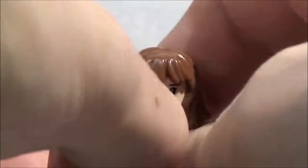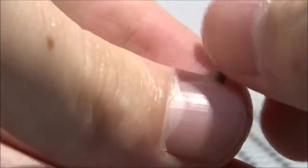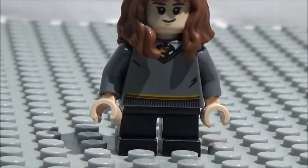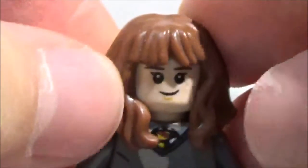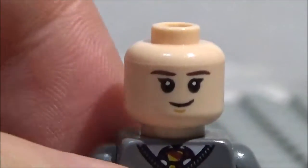Last and certainly not least, Hermione. Here is her wand — it's a nice shade of tan, pretty cool, and not too many minifigures have this particular shade of wand. Her torso and legs are the same as Harry's. Here is her head with her really cool new hair, which I think looks pretty accurate to her in the first two movies — a very cool mold in a nice shade of brown. On her face she has a smile on one side and a frightened expression on the other.